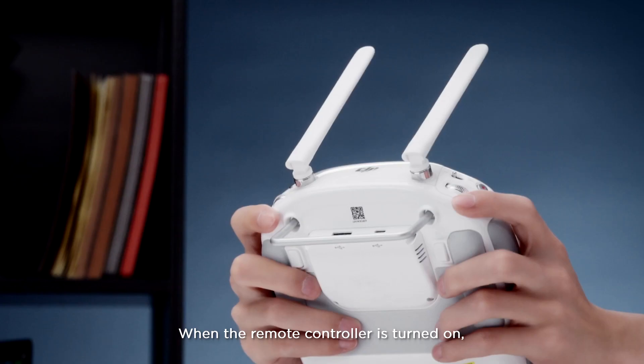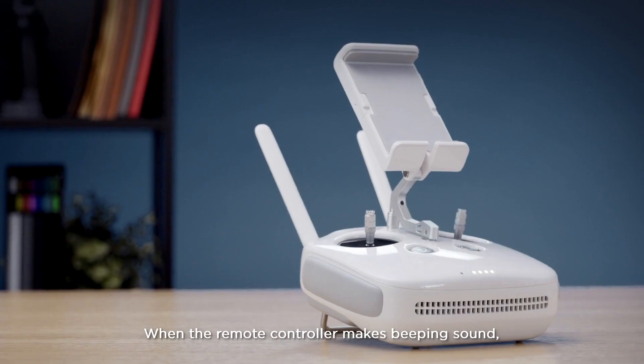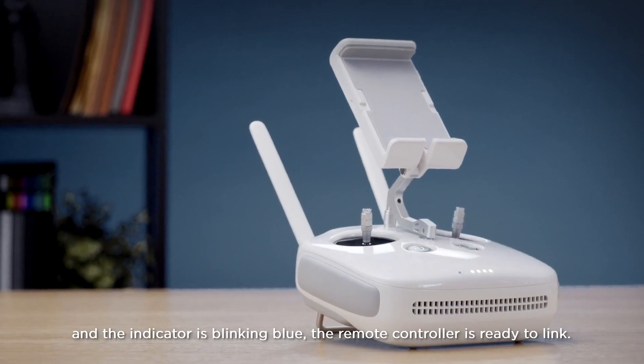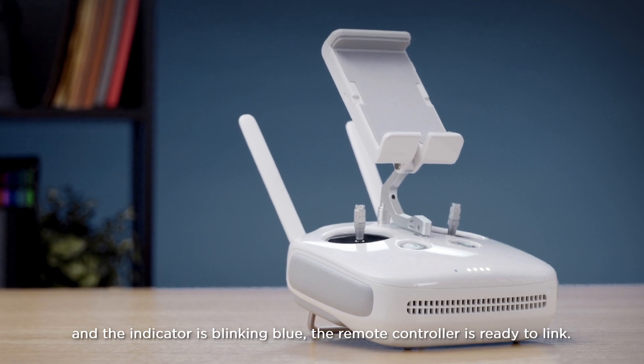When the remote controller is turned on, press and hold the C1, C2, and video recording buttons at the same time. When the remote controller makes a beeping sound and the indicator is blinking blue, the remote controller is ready to link.